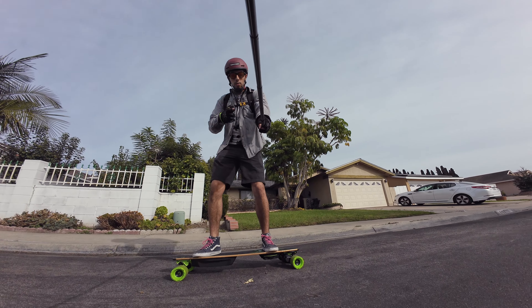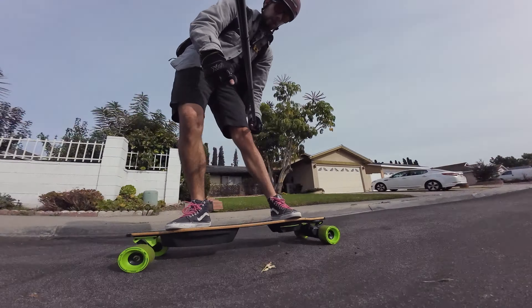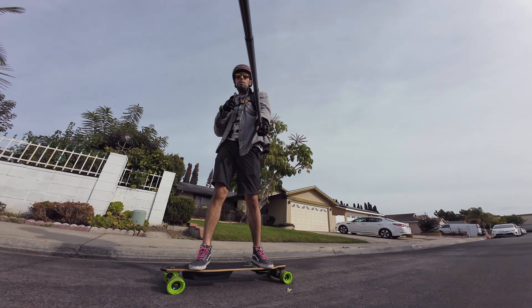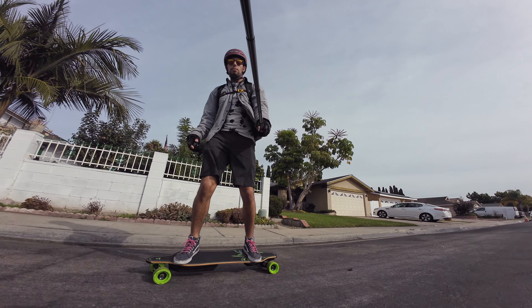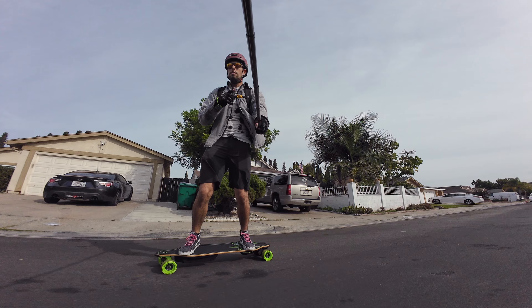What's up friends? Today we are here on the Meepo Envy, this green beauty. And today we're going to be doing the first ride. I will be giving you my first ride impressions of what I think of this board.